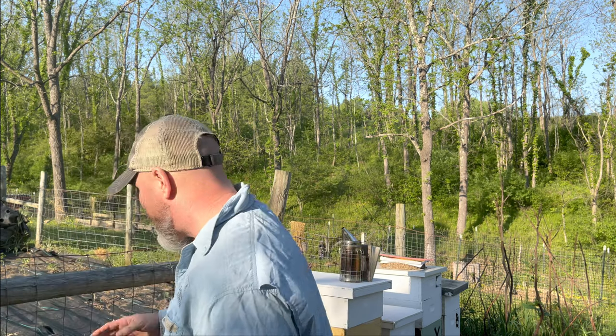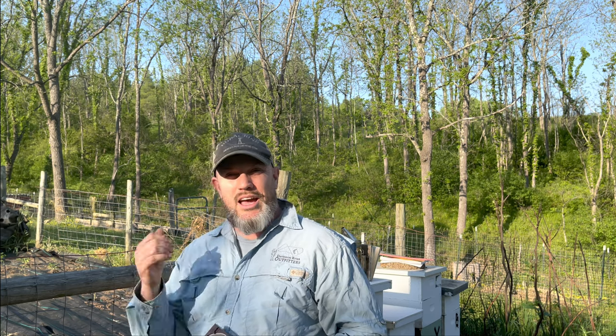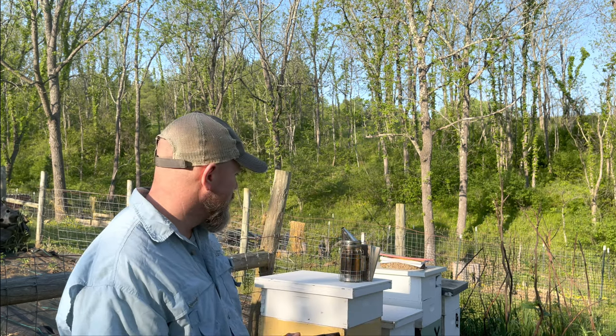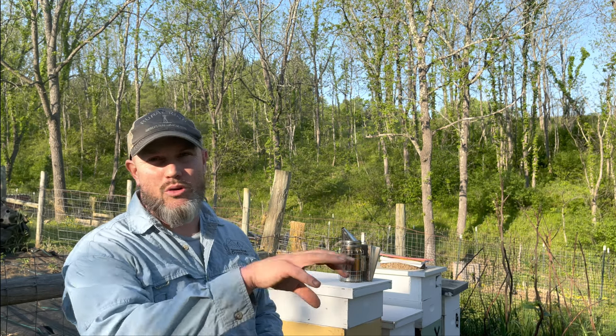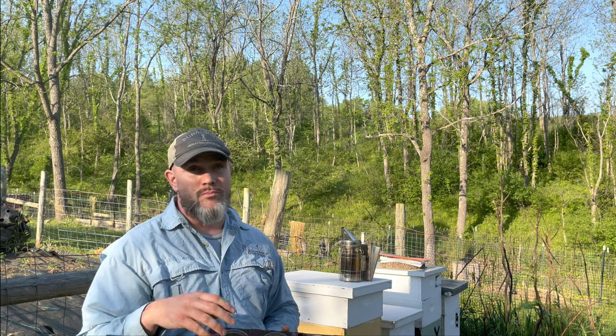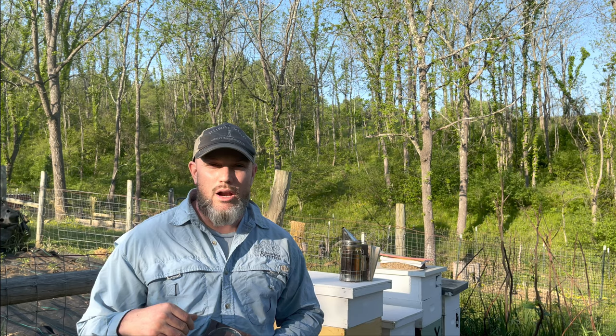The bees are going to draw this out on each side and then you just open it up and pop it out — pretty simple. I'm really excited to try this. I'm going to show you the Ross Rounds and then put it on a hive I know is solid — one that has a queen and plenty of brood. I've already put honey supers on a lot of my hives, though many of those are building hives.